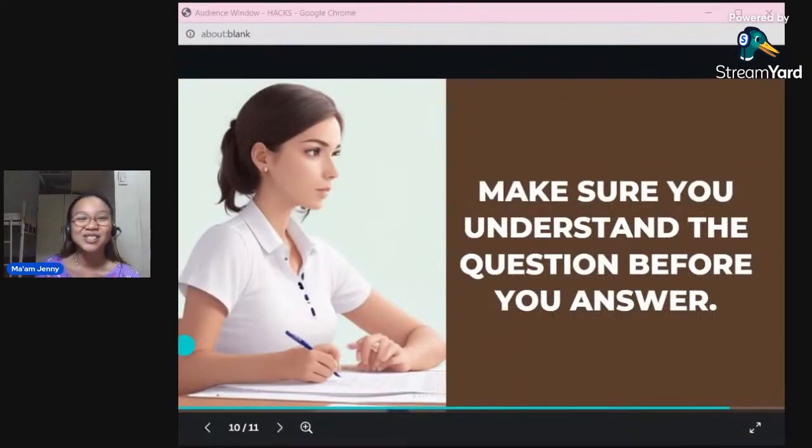Of course, the most useful of all: make sure you understand the question before you answer. Sometimes we take items for granted because we're sleepy or tired, thinking 'maybe this is it because it sounds nice' or 'maybe this because it's long.' Don't answer that way. Remember, you cannot live the same day ever again. It's just one day, one chance. You've come so far — so much time, effort, and money invested. Before answering every item, make sure you understand it well.